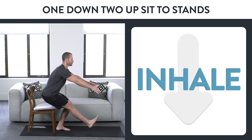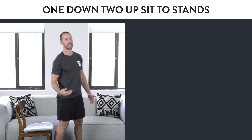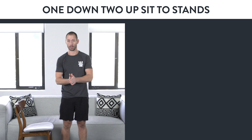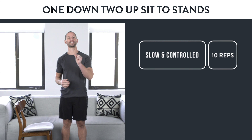Inhale as you go down, put your feet together, exhale as you come up. Repeat that exercise slow and controlled, really focusing on making sure that knee is stable. If you can do 10 slow and controlled reps, move on to the next variation.